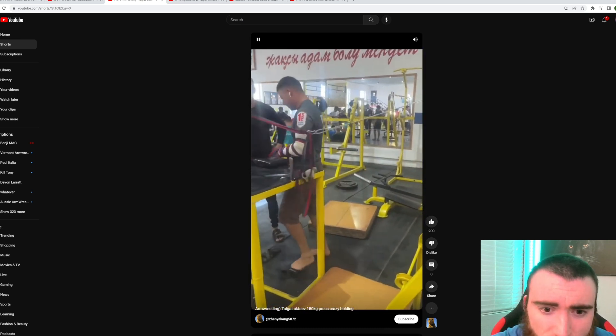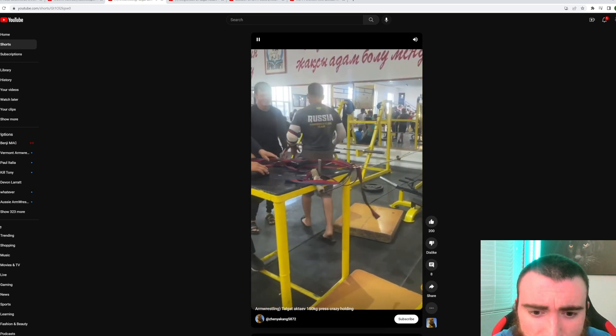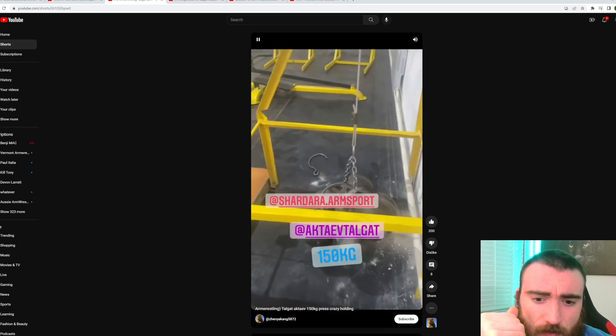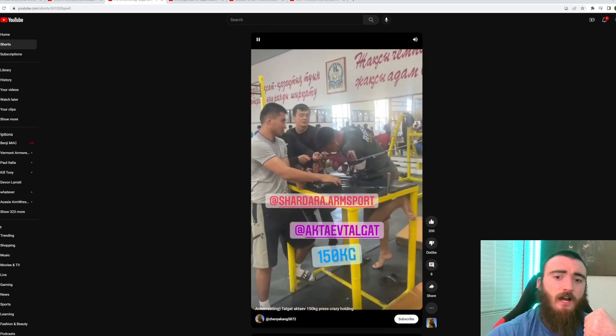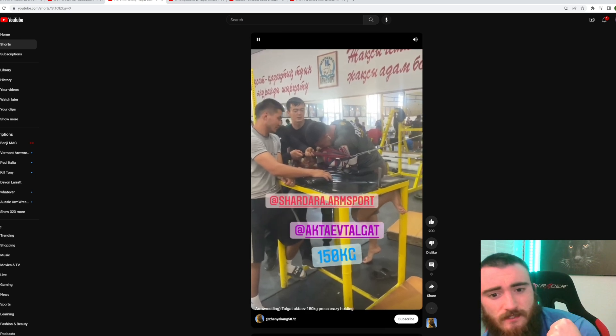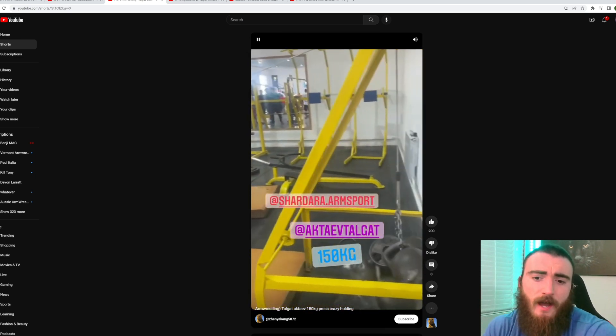It looks like a regular handle, or some type of rolling handle. He's got it cupped in, but he's got his entire shoulder behind it. Let me see how he does this again — insane.